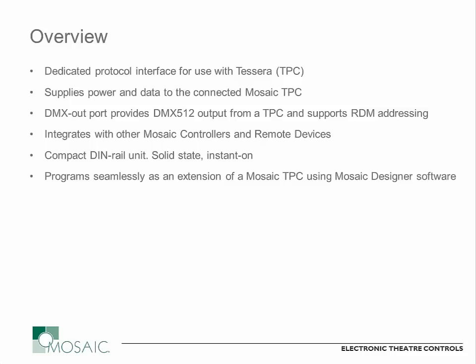There are also connections on the TPC-RIO so that you can connect to other Mosaic controllers and build your system larger with different channel capacities as needed. Sticking with the theme of what the Mosaic controllers have always been, this is still a compact DIN-rail mount unit, and a solid-state, instant-on, fit-and-forget solution that doesn't require any long-term maintenance. Programming of this unit I'm going to cover at the very end, and that's quite simple and consistent with all of the other Mosaic controllers.